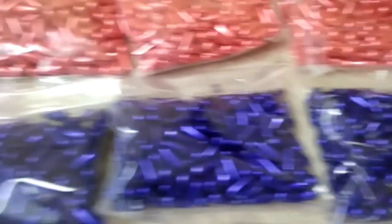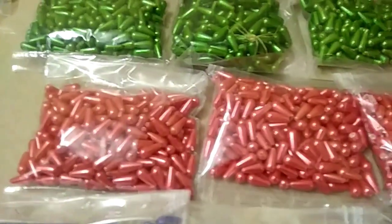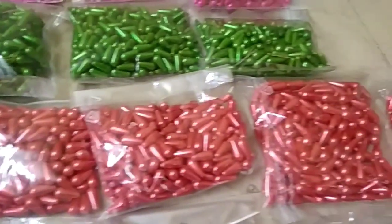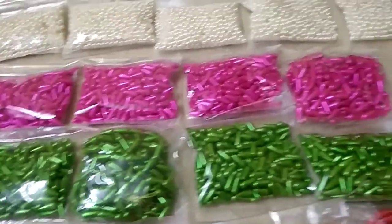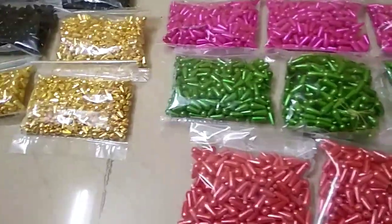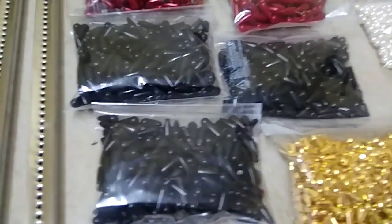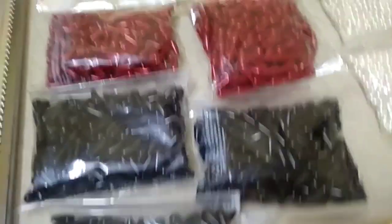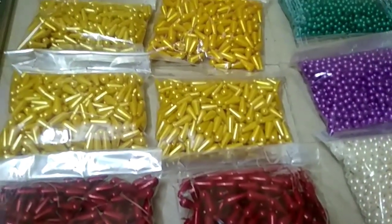These are all I-perches. We are going to get more of the new gold beads.